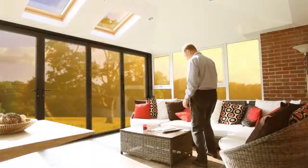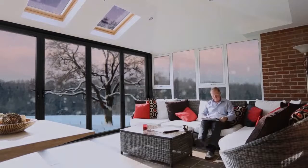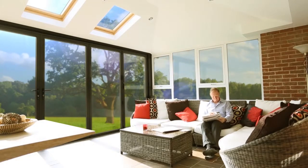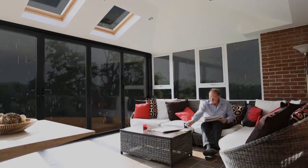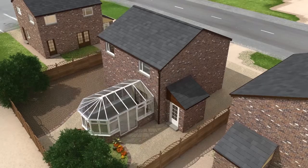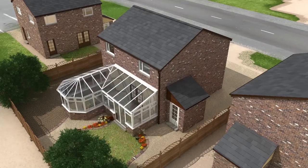Guardian are the originators of the warm roof conservatory conversion system, bringing you the biggest revelation to hit the home improvement market in years. The Guardian warm roof can either be fitted to replace your existing glass or polycarbonate roof, or be used for your brand new solid roof conservatory. Guardian have roof solutions for lean-to, Victorian, Edwardian, gable end and combination styles. Bespoke solutions are also available.